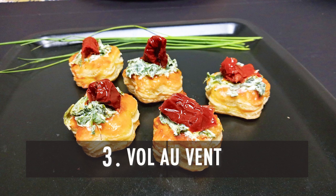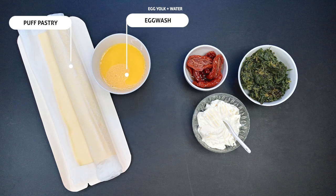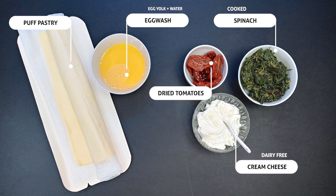Number 3: Flour Vaux-le-Vents. The ingredients are puff pastry, egg wash, dried tomatoes with oil, cooked spinach, and dairy-free cream cheese.